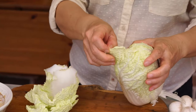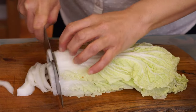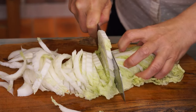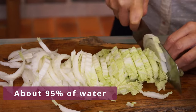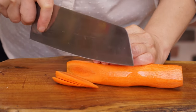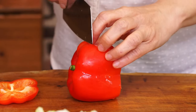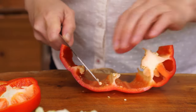Take 250 grams of napa cabbage. Cut it into chunks. This cabbage has a very mild taste and contains a lot of water, about 95%. Also cut 150 grams of mushroom into slices, 1 carrot in juliennes, and 1 bell pepper in sticks. To color the dish, use red and green.